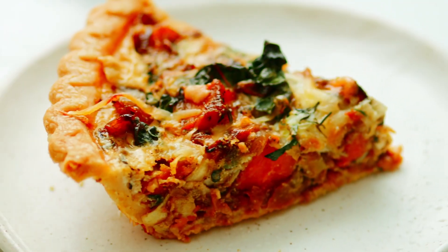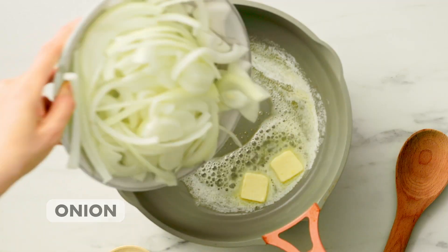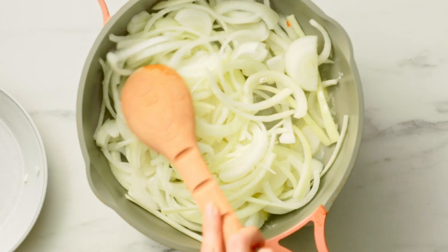To make the filling, start by melting butter in a pan. Add onion, salt, and pepper. Stir occasionally and cook for 10 minutes covered with a lid until the onions soften.